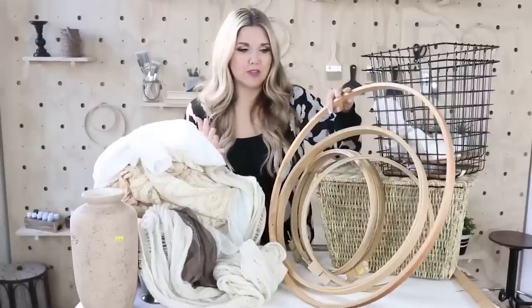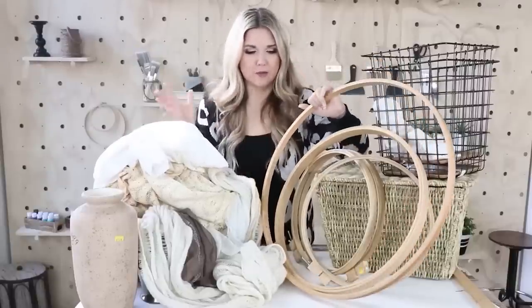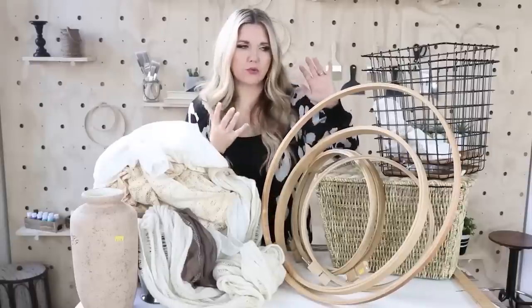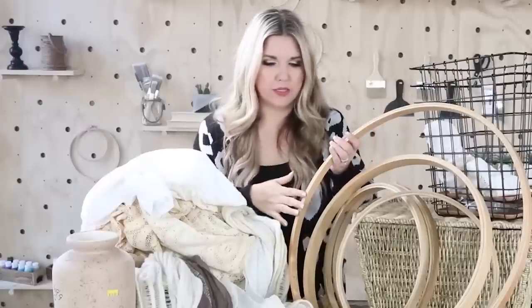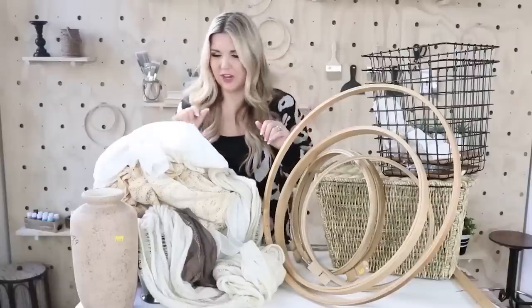If you wanted to replicate this project, you can totally buy hoops like this at Walmart, though I don't know if you can get them this big — you may have to go to a sewing store or Hobby Lobby to get one this large. I was really excited to find these; they were probably my favorite find.